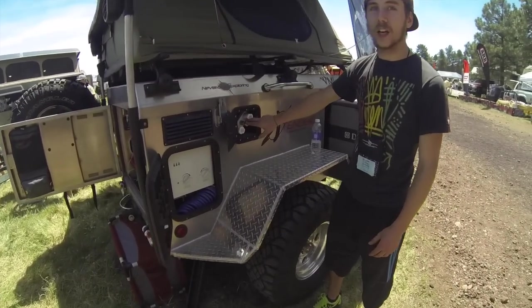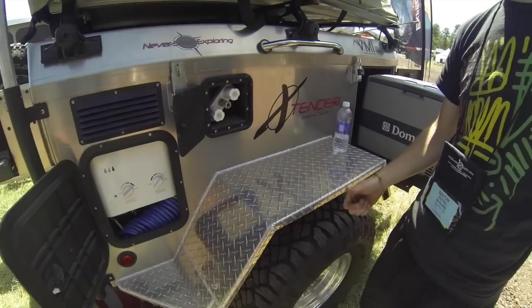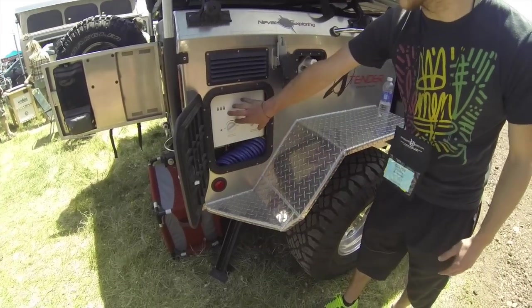We've got hot and cold water right here — a little spigot. You hook up a hose and you've got hot and cold water to do your dishes or whatever you need. This is our instant hot water heater right here.